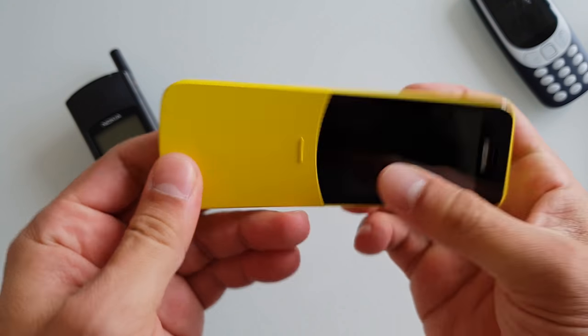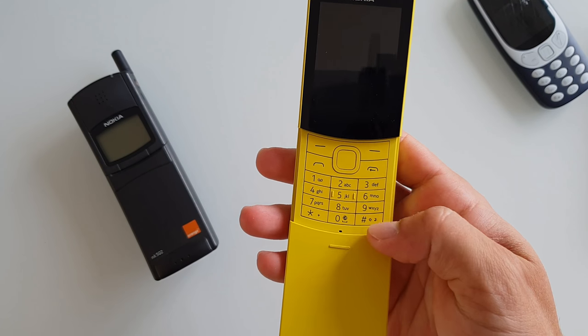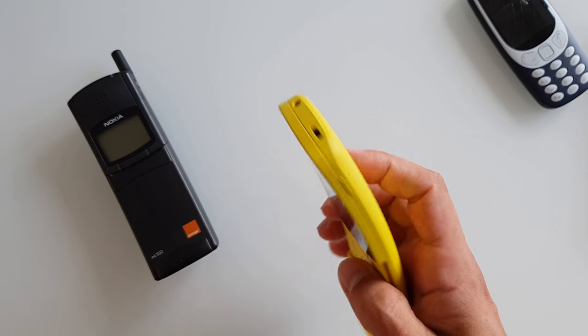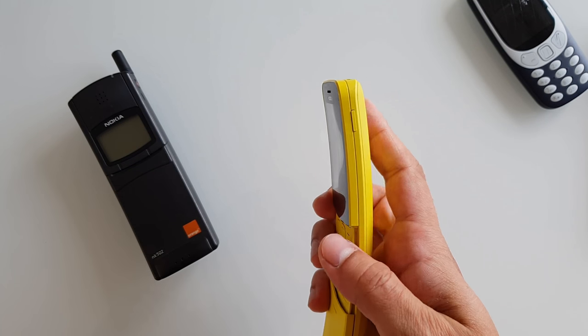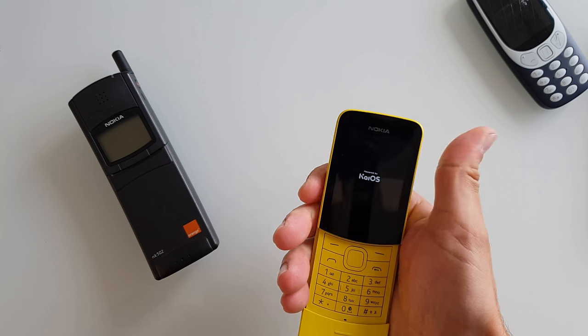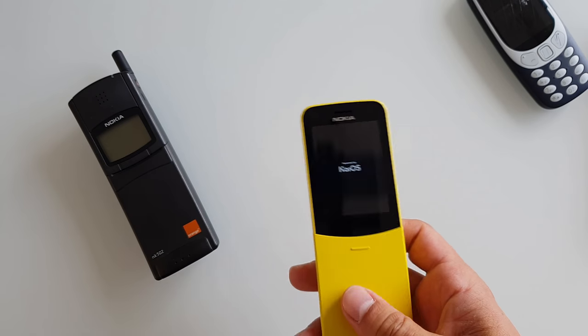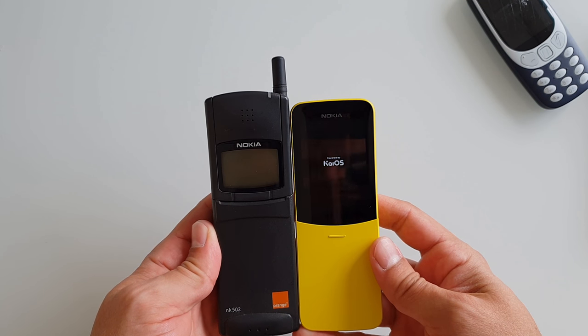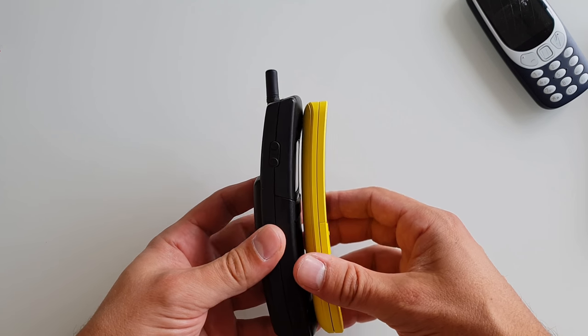Let's power this baby up. I'm not sure which button powers it up — could be from the bottom, or this one over here. Oh yeah — KaiOS. Compared to the original phone it's more or less the same size.